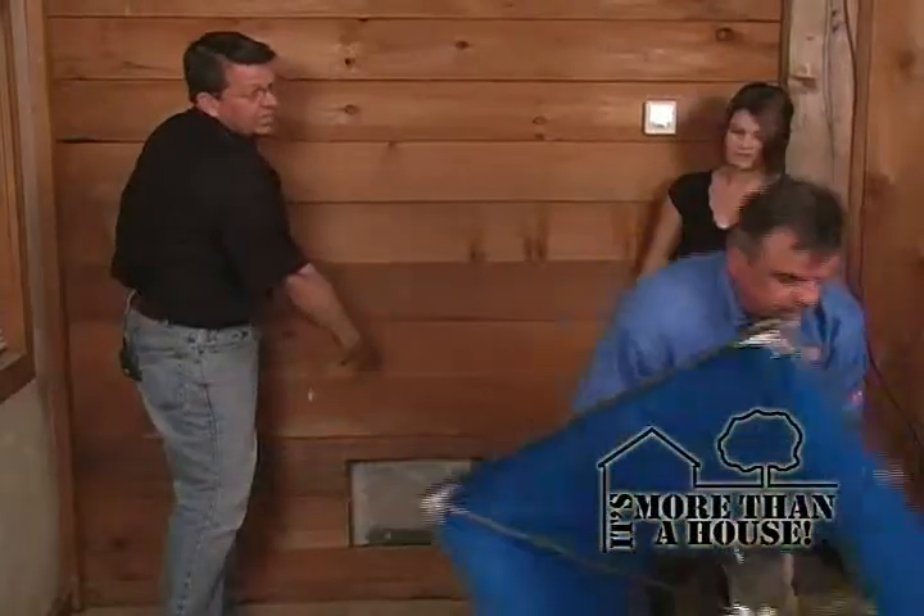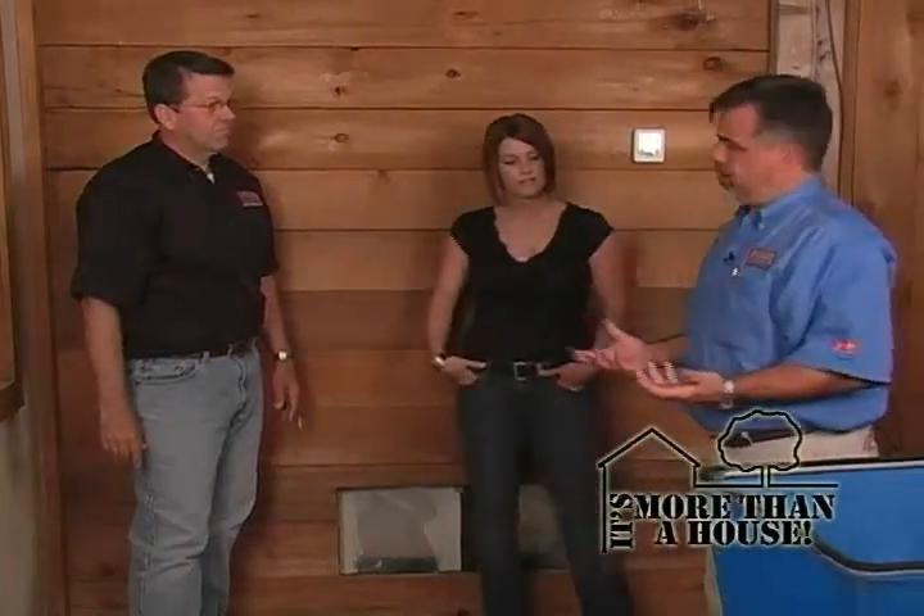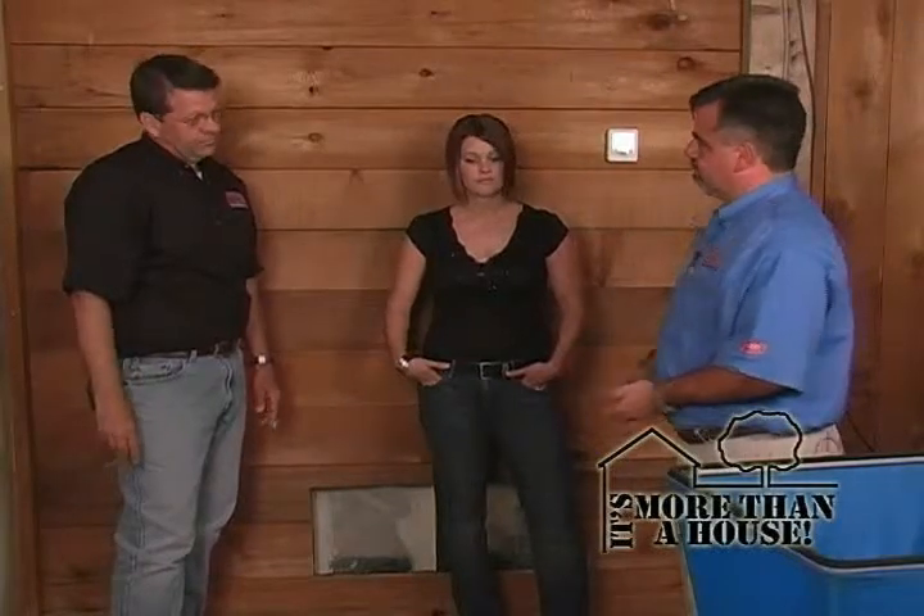That air is going this way, getting returned back to the air handler and dehumidified — which is very important in a basement, because you can cool basements all day long but it's hard to keep the humidity level down. With the variable speed and the humidity sensing equipment, we can actually come in and dehumidify without a call for cooling. If somebody shows up to engineer a new system without one of these devices, they're probably taking a guess at it. At Gainesville Mechanical, we're offering a lifetime parts and labor warranty on this system — I'm not going to leave anything to chance. We do it right so we know it's going to work. You do it right the first time. It's the only way to do it.